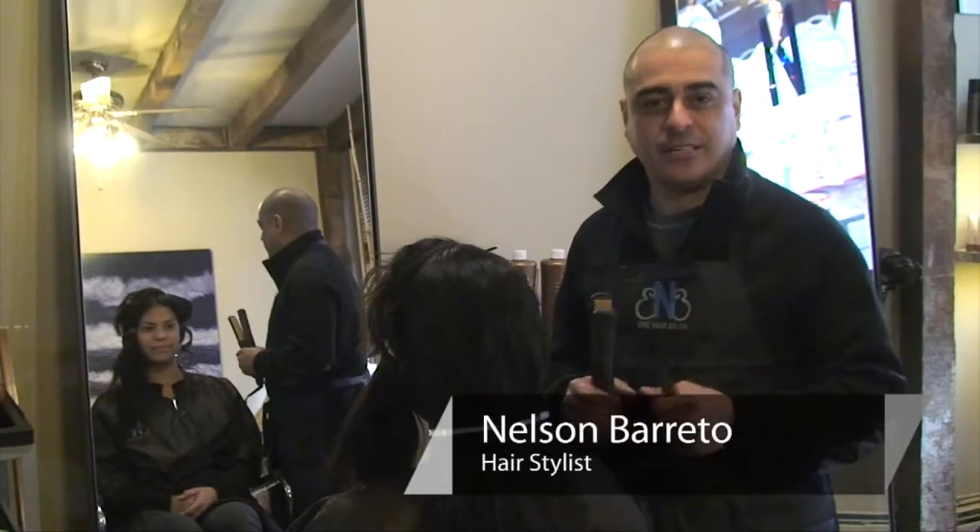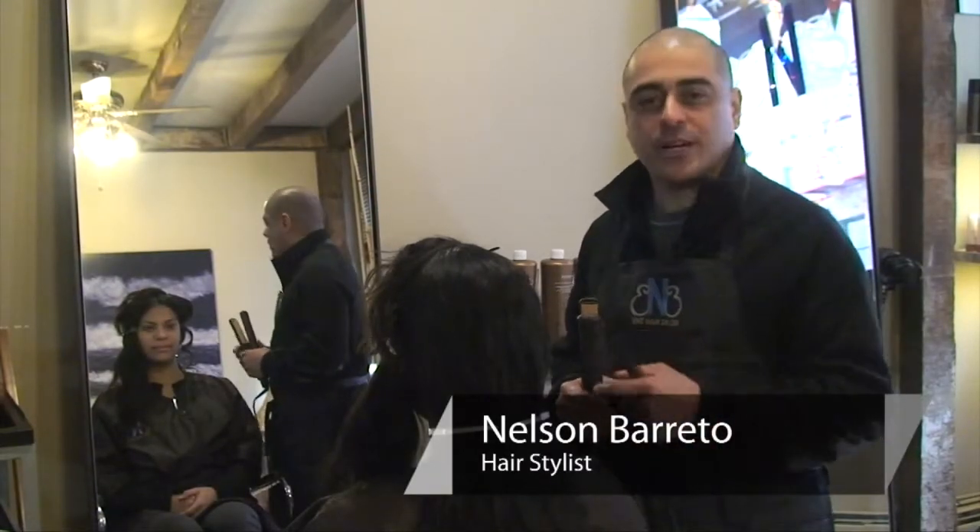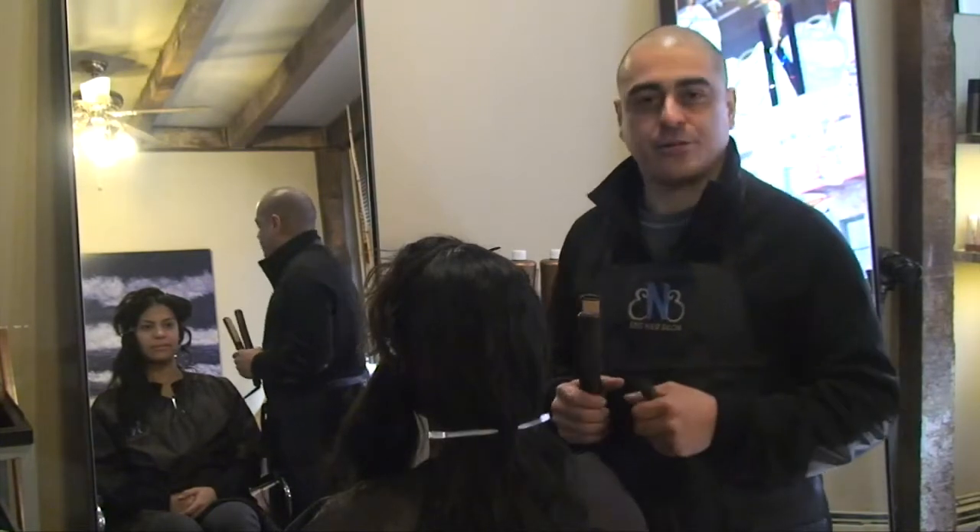Hi, my name is Nelson Moreto at E&E Salon in New York City. Today we're going to be showing you the easiest way to make curly hair straight.